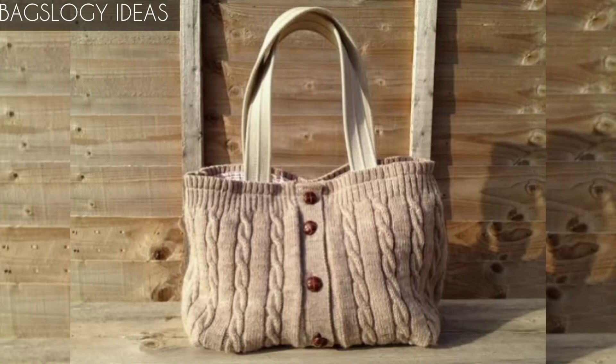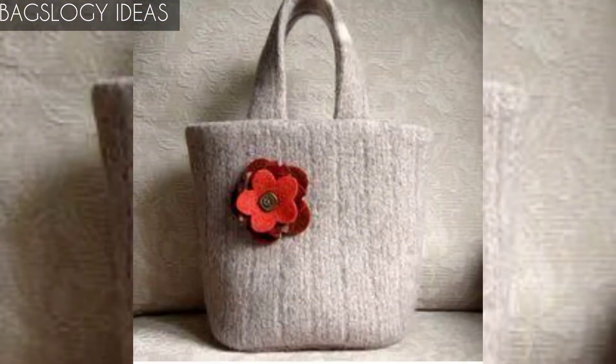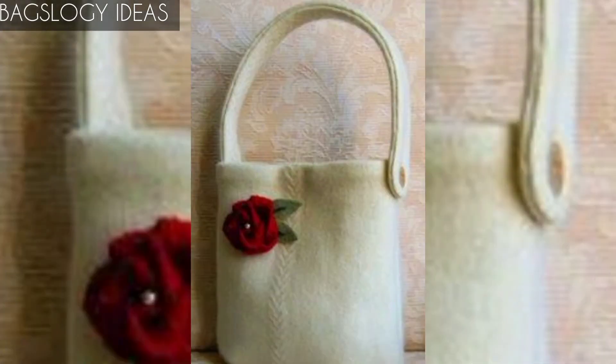Hello viewers, how are you? We hope you all are fine. Today we will discuss some very great, classic, and amazingly creative upcycling projects for old sweaters to convert into your favorite bags.